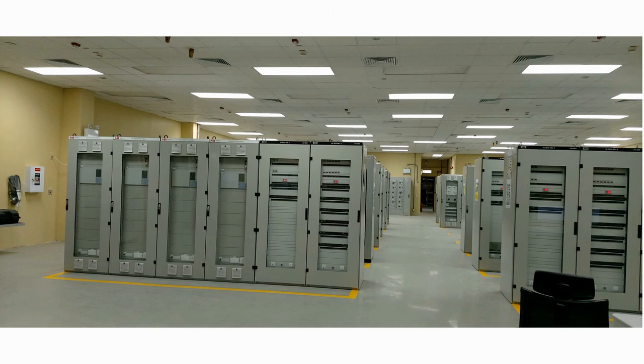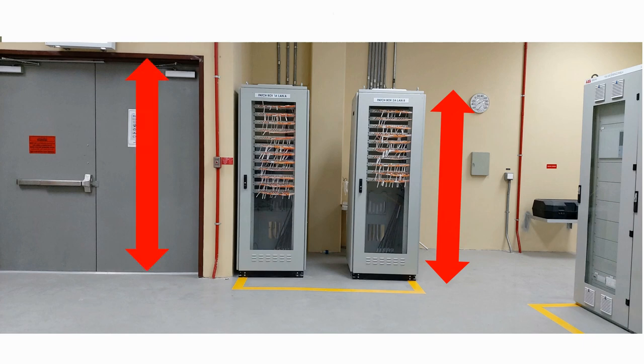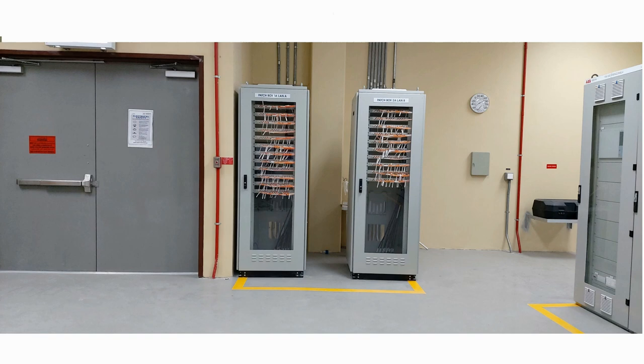The first thing to bear in mind is that we need to get the panels in and out of the room. Some panels can be up to 2.2m high and we therefore need to make sure that the door height is sufficient to allow the panel and the trolley on which it is sat to get into and out of the room. It's also a good idea to provide double width doors inside the control room to give you some more flexibility when you're installing the panels.